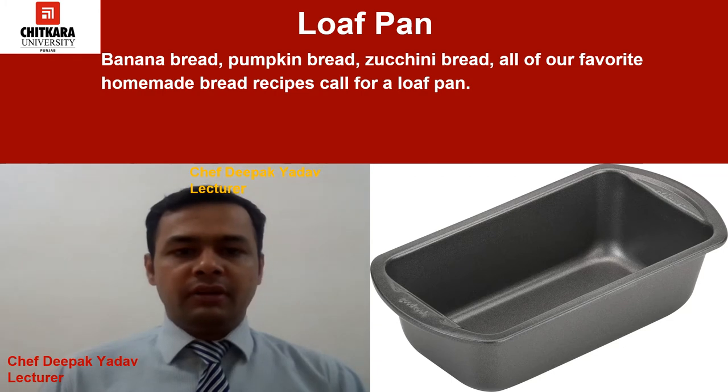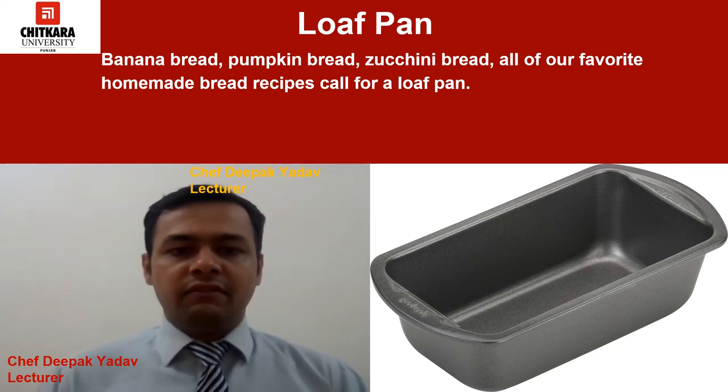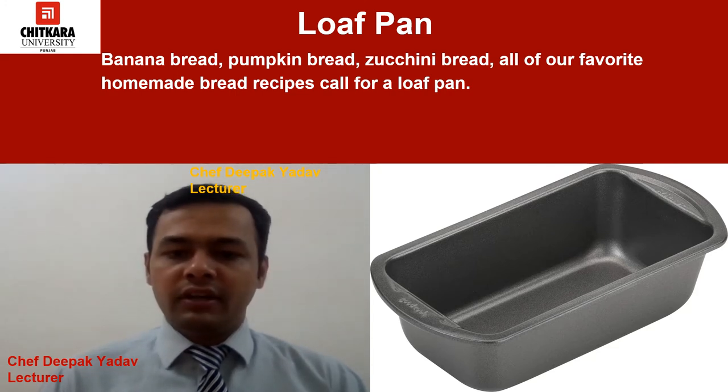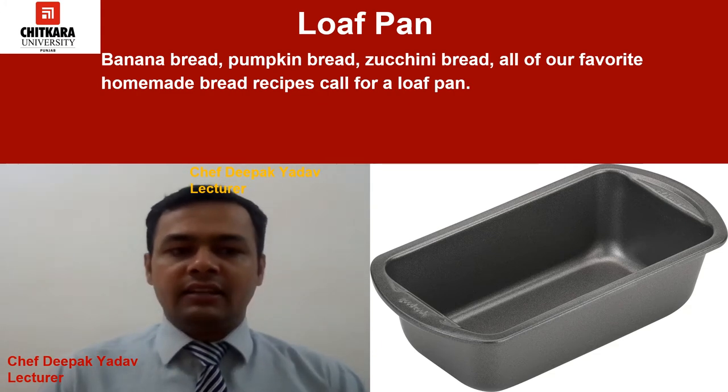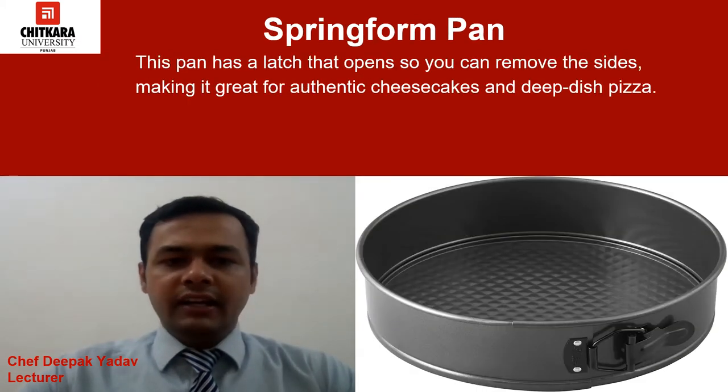The next pan is the loaf pan. We use this pan to make banana breads, pumpkin breads, and zucchini breads — all of our favorite homemade bread recipes call for a loaf pan. If you want to bake your own yeast bread too, it will pay off to have two of these pans in your cupboard. As you can see in this picture, the loaf pan looks like this.